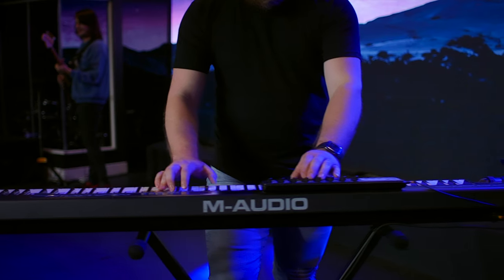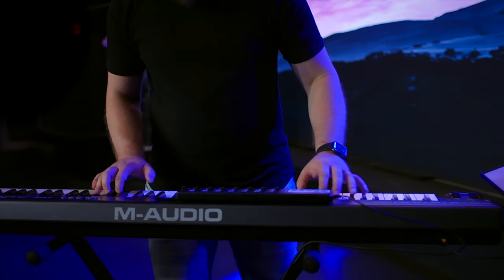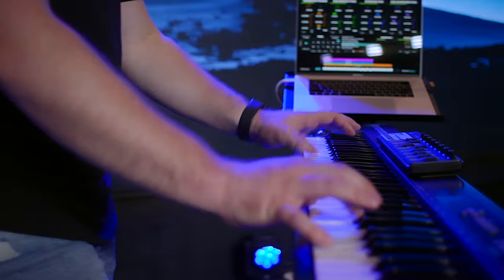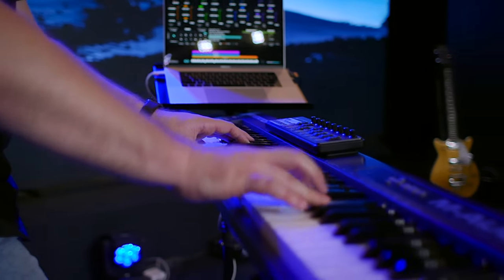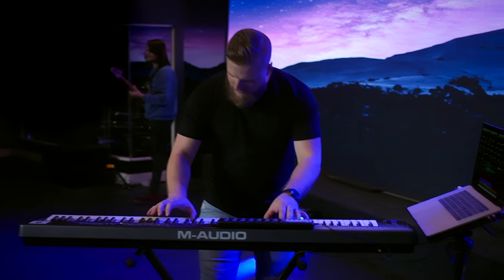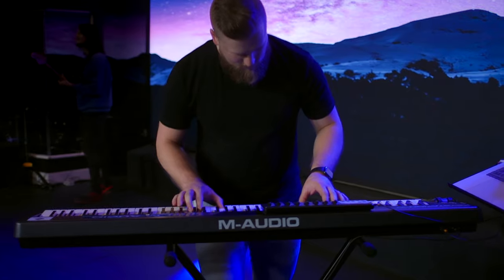To wrap things up, I really think the M-Audio KeyStation 88 is one of the best budget MIDI controller options out there. There's not really anything that can top it in terms of value — full-size semi-weighted 88 keys, ease of use, portability, and pretty good build quality for less than $250.